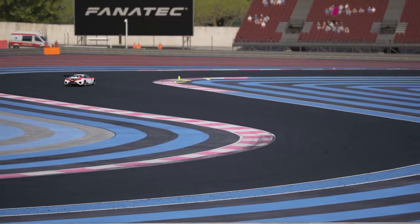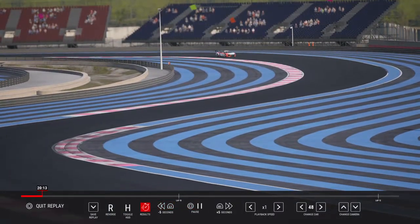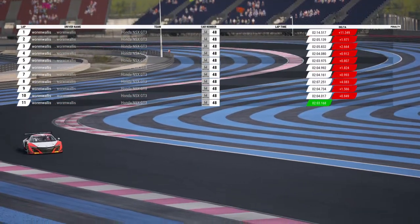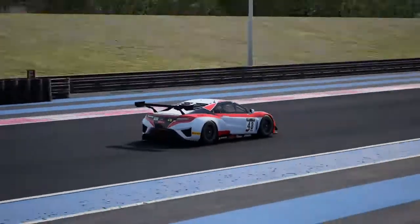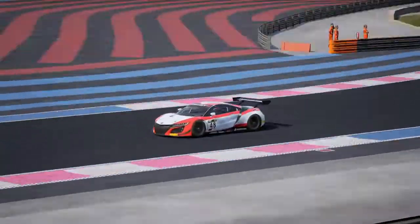I put in a few more laps and achieved a faster time. Let's go to the results. I achieved a 203.168. After how many laps was that? That is 11 laps.